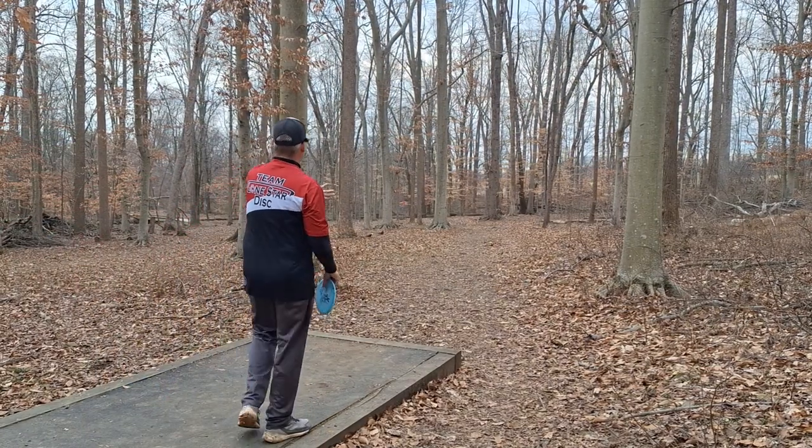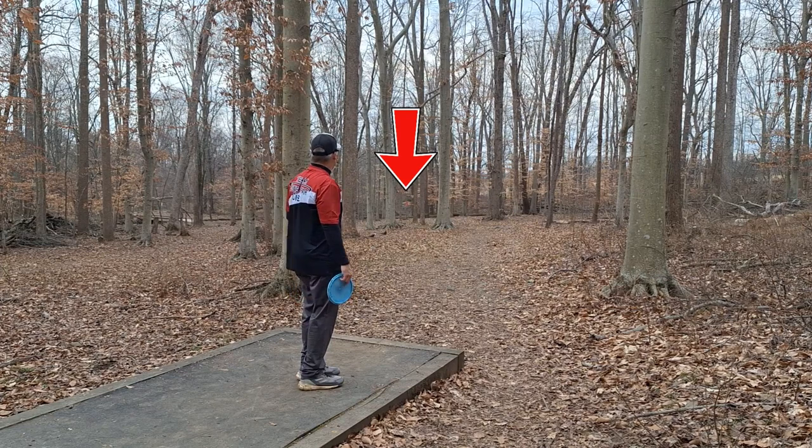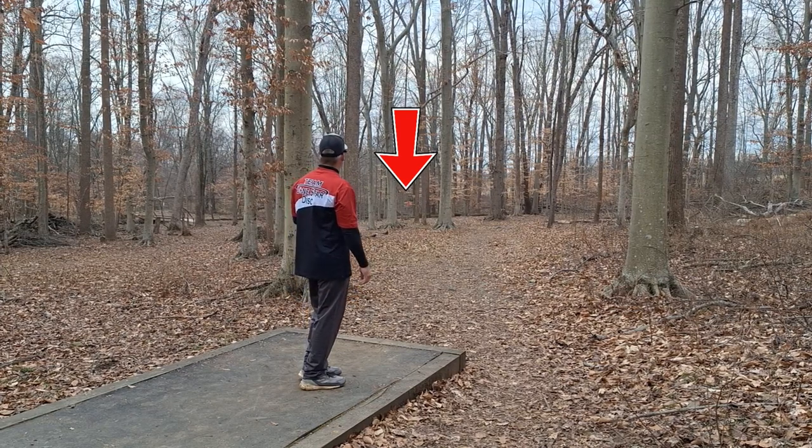222-footer to the left — you should be able to see it straight up through there. I'm going to forehand my midi again.